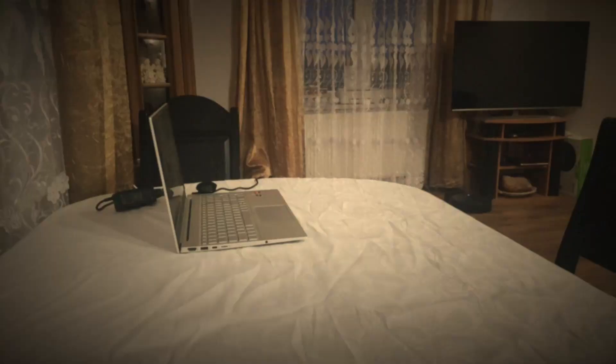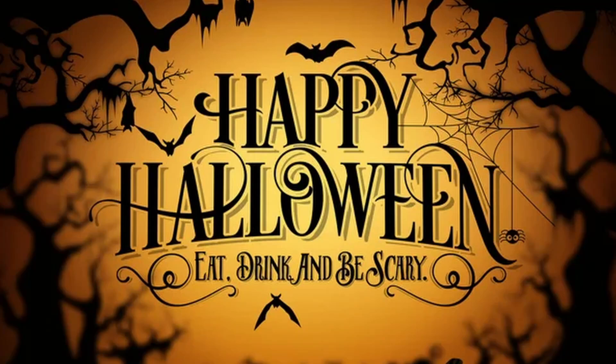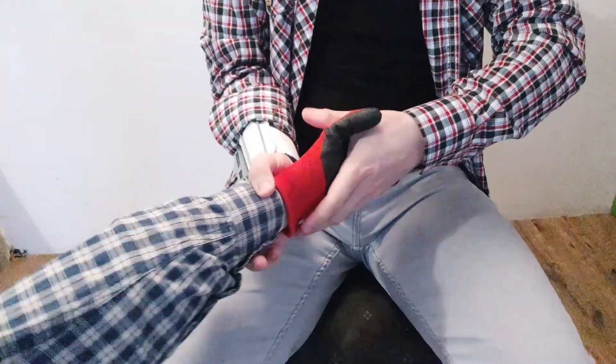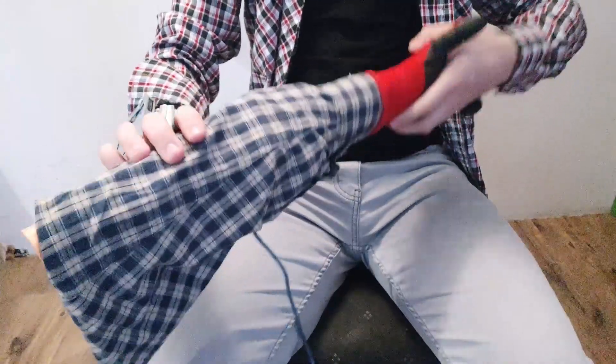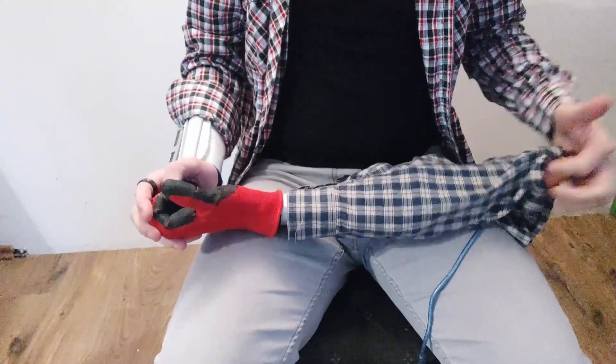Thank you. So we managed to get a cool manipulator finished and presented to you. Thank you, Igotu — it was a great collab. It's a cool and interesting project; you sure can do with some improvements, but for now that's good enough for me. I hope you feel the same way. I hope you all enjoyed the video — thanks for sticking by. I'm planning to create even more interesting projects from now on. I will see you in the next video. Until then, keep inventing! Take care, everyone.